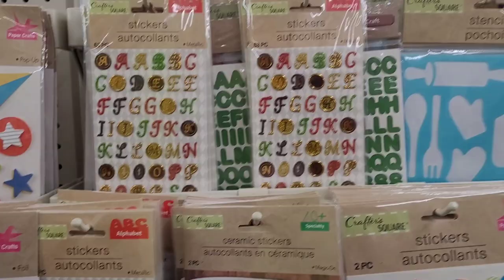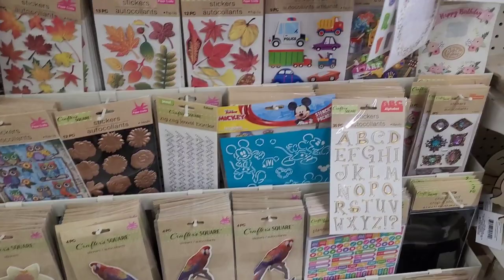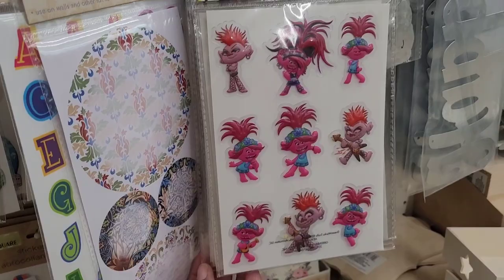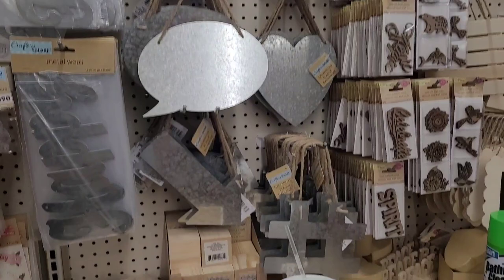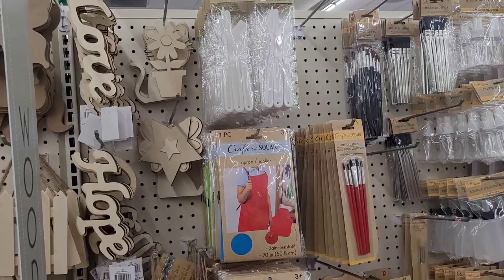All right, I'm getting ready to head out of here. These are so cute — little Trolls — but I don't need them. I'm heading out to the second Dollar Tree now. If you hear anything that's my little partner with me; he goes everywhere I go.